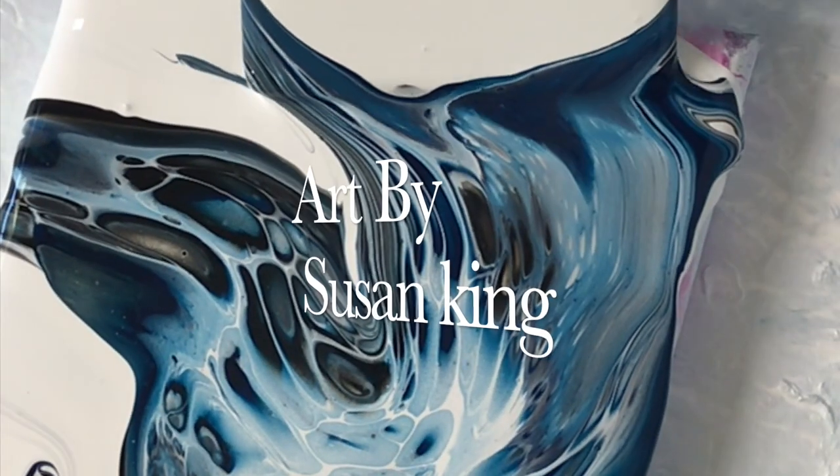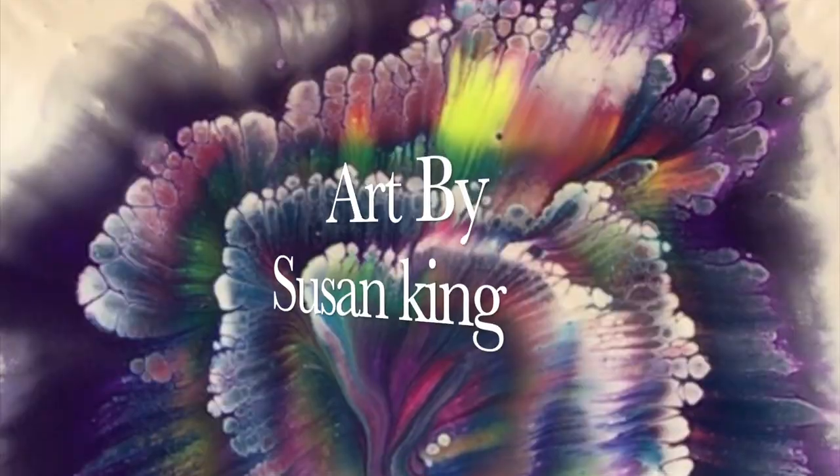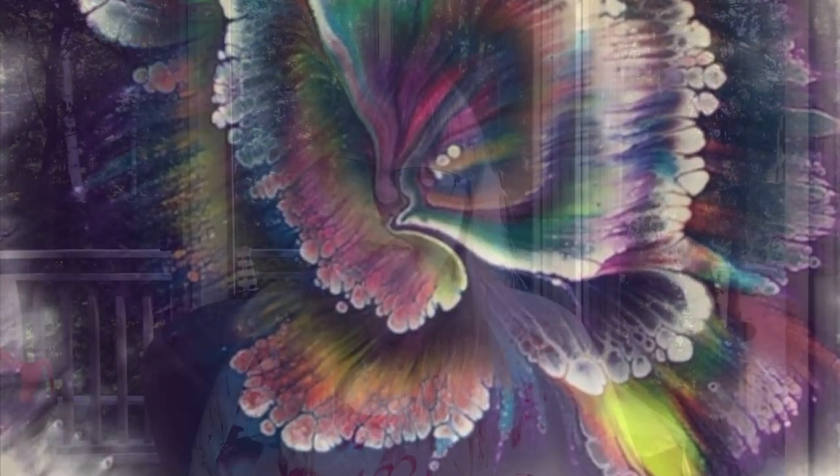Hello. Today I will be doing a two color bloom swipe from a failed bloom technique. If this is your first time watching my videos, thanks for dropping by and welcome. This channel is mostly about acrylic pouring but I sometimes do other art forms. Today I will be showing you how to fix a failed bloom and also a new cell activator that my sister Diane discovered. Get comfortable and enjoy.